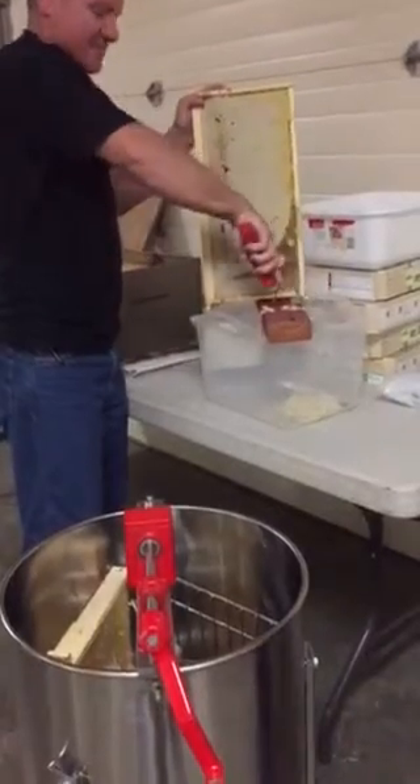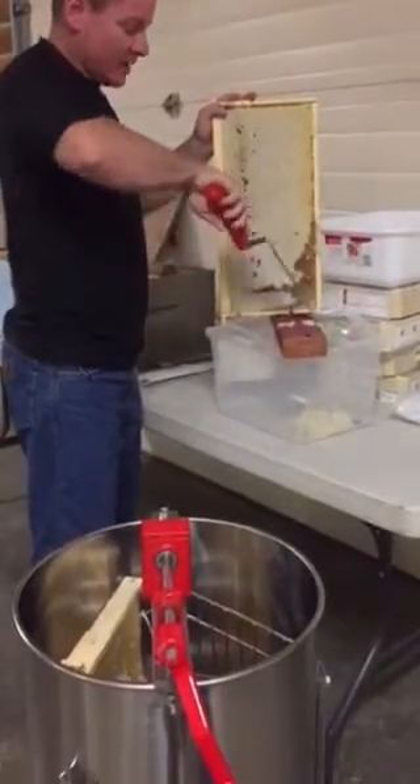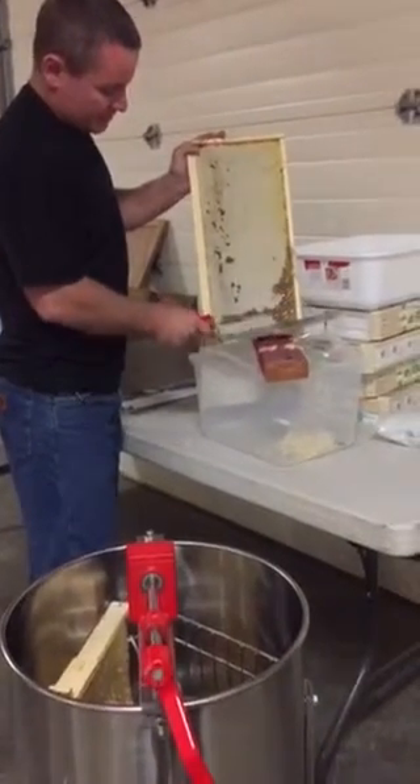Tedious work, isn't it? I wonder — it's not the cap... do they use that for anything? This is like wax, beeswax. I think so. That's the whole thing — mind your own beeswax.